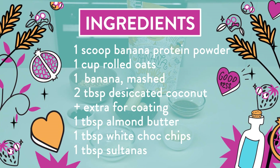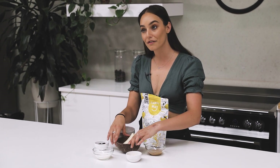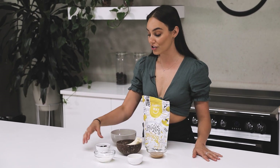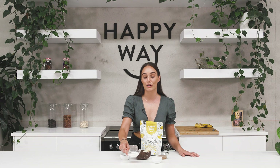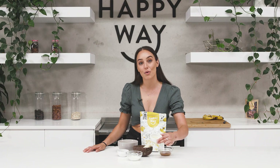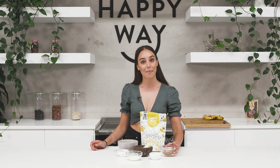I've got one cup of rolled oats, one banana which is approximately 150 grams which I'm going to mash, a tablespoon of sultanas, one to two tablespoons of desiccated coconut plus extra for rolling at the end, one tablespoon of sugar-free white chocolate chips, and one tablespoon of almond butter.